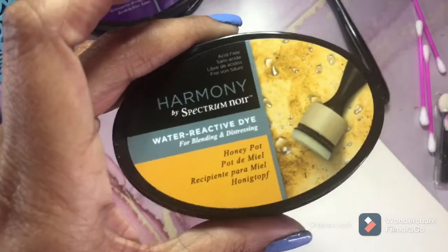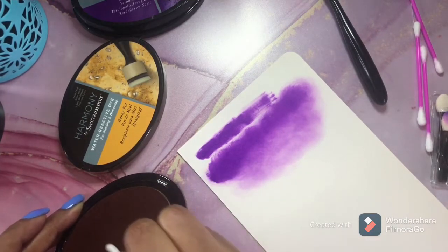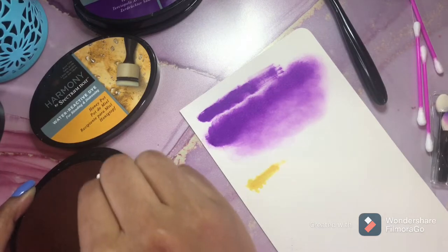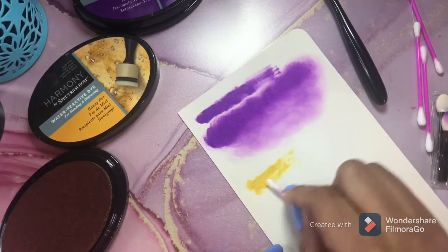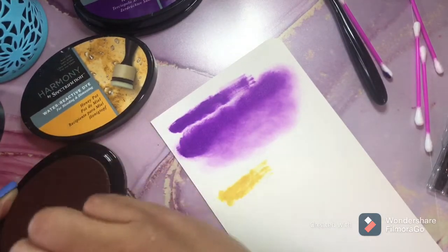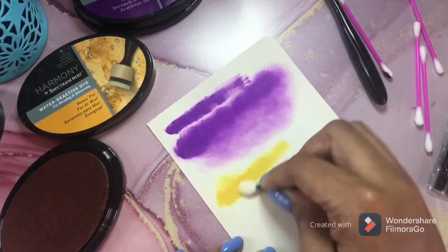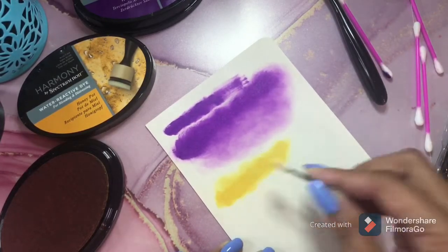That was crushed velvet. This is honey pot. We're going to try to hurry so we can put the layers down for the Geomorphia page that I'm working on. Let's try these. I think this might work a little bit better than the cotton swab. See how I'm able with this makeup applicator to kind of smooth it out and blend it in. That's awesome — it's a beautiful color. I love it.